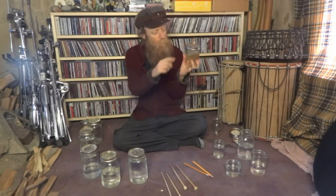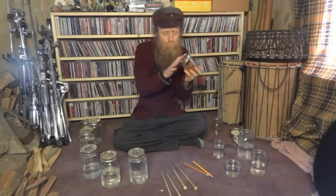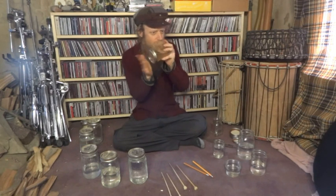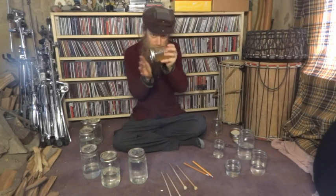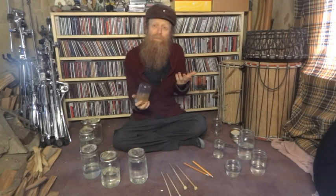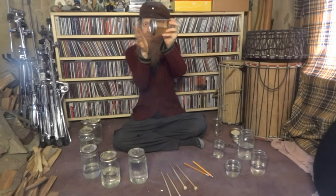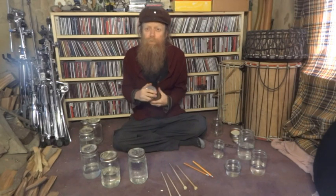What makes this so fun is once you can start to manipulate or modulate the sound with the water. You can get a bunch of sounds like that. That's kind of as deep as you can go, and then that's as high as you can go. It's got a lot of cool sounds you can do.